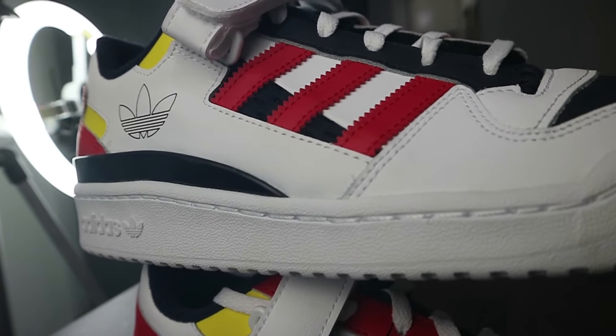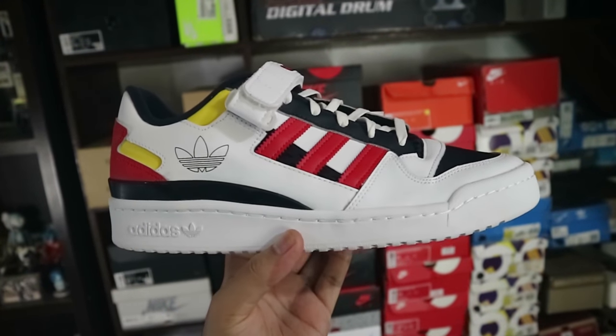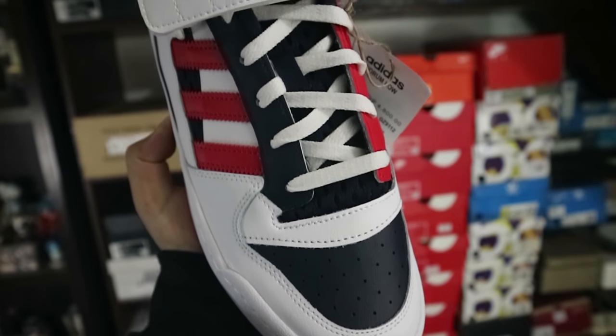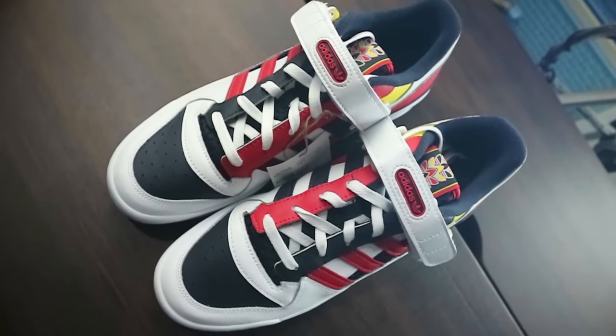It carries a standard Adidas Forum outsole in white, all in white even on the bottom. Back in 1984, the Forum was a basketball shoe ahead of its time in design and unmatched in performance. After its release, the Forum saw a jump in popularity on the streets and became one of the first performance sneakers to cross over and help create what we would later consider sneaker culture. Today in 2021, it's about to make a comeback — it was one of the biggest basketball sneakers of the 80s and got a lot of NBA players signed with Adidas.